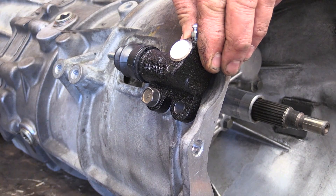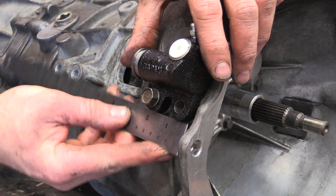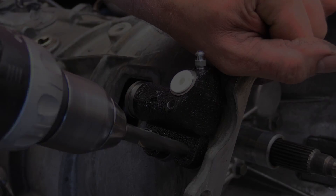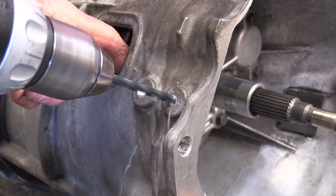Mount the slave on the casting with this one bolt hole and align the slave to the centre of the fork window. Mark, drill and tap the other mounting hole based on the slave alignment.